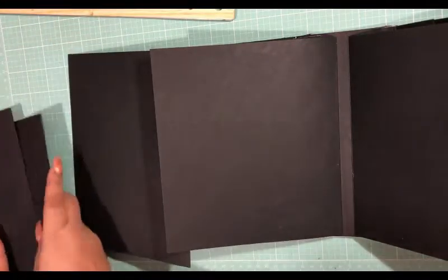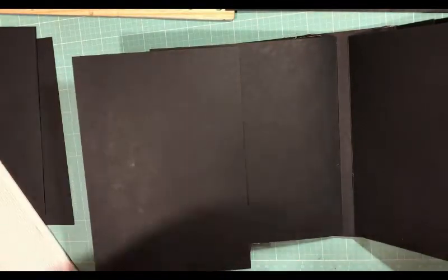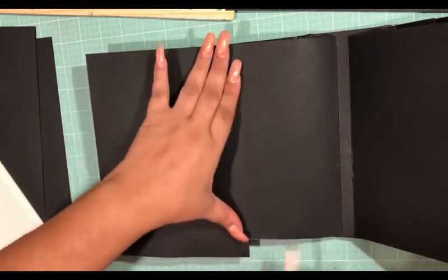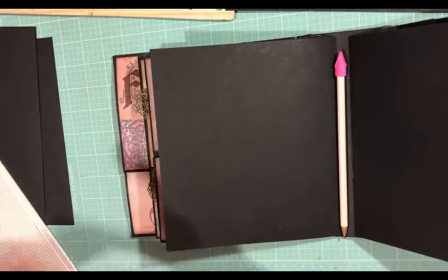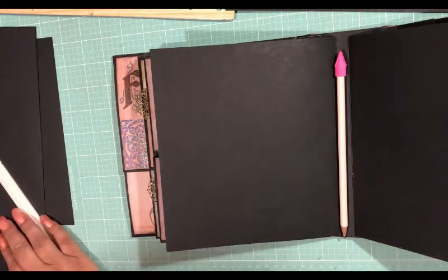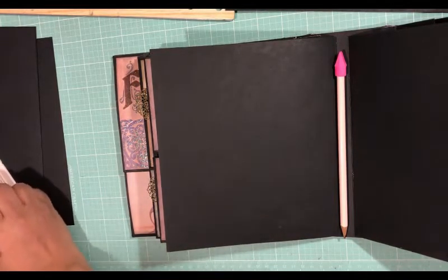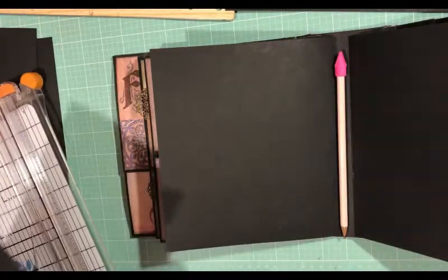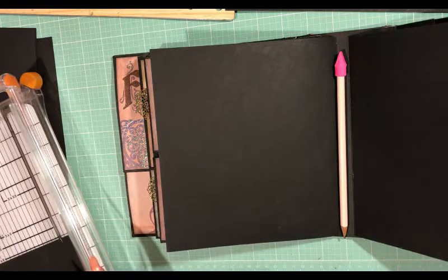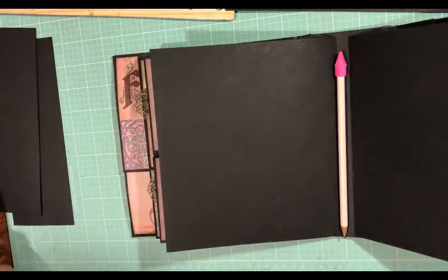Let's just see where this takes us. I have a regular sheet and I'm going to score this one because I want it to be a flip — top to bottom. I'm going to cut off this piece here and score it at half an inch. Actually, I'm not going to cut that part off — I'm going to use it for a tuck spot. So just score that piece.